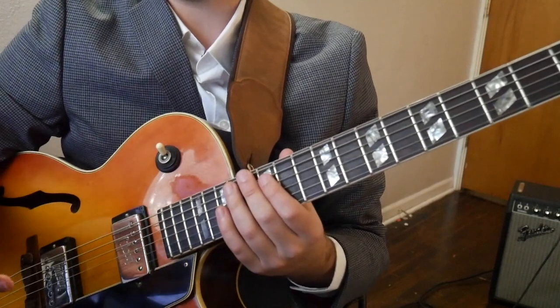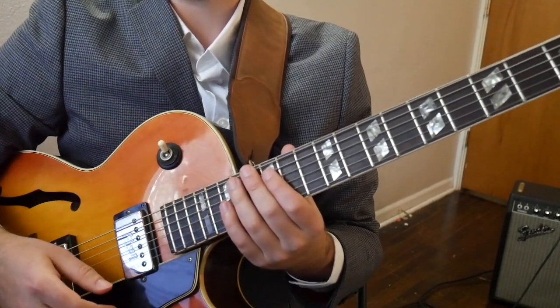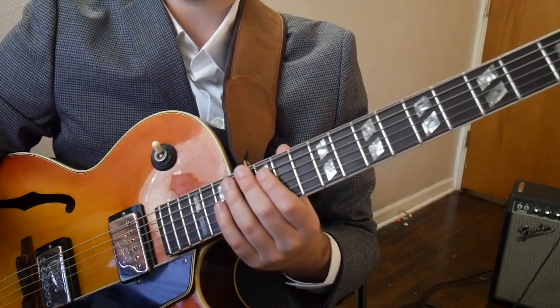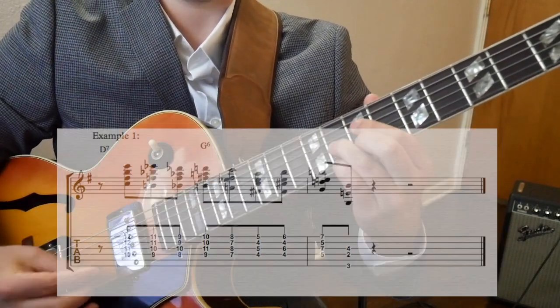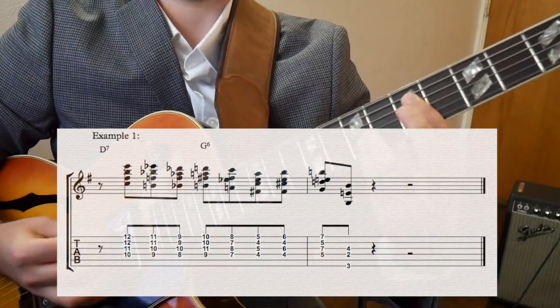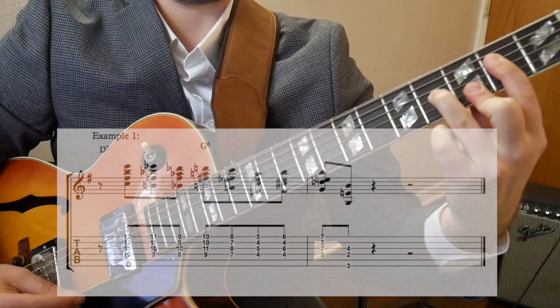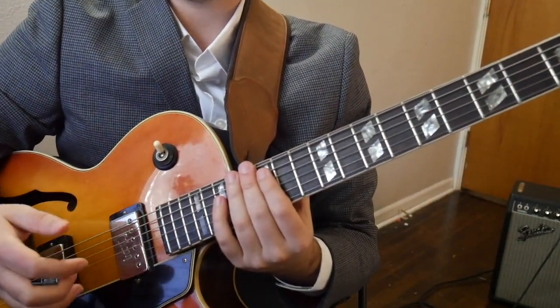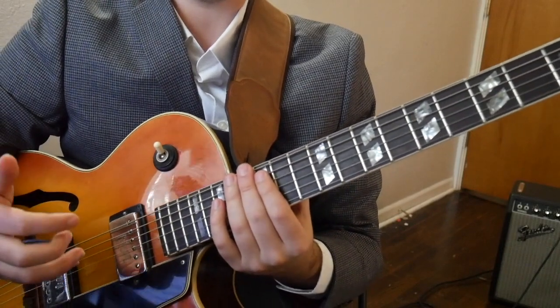If you look at the line from Gone with the Wind, we can see this passing diminished idea used in the last half of the measure on notes C and A. Again, this is just 5-1, so Wes is just thinking D7 to G.